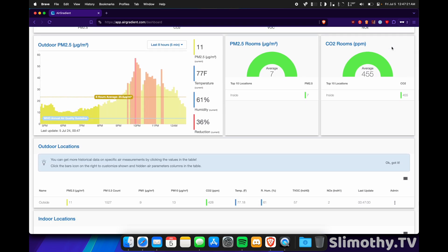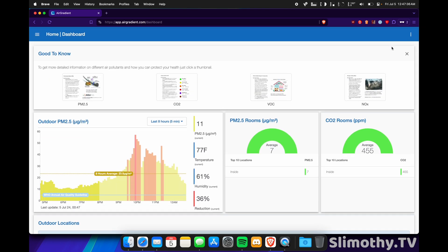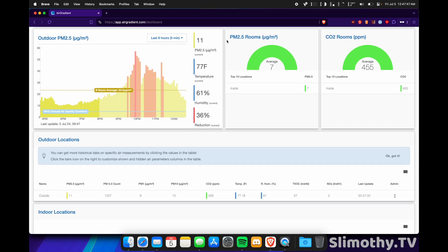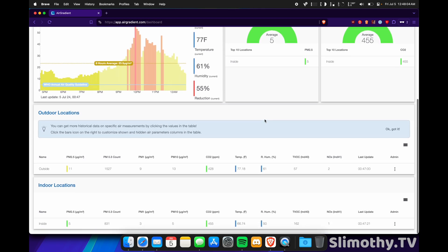One reason I waited so long for this video is that mine were stuck on older firmware and I had to manually update them with a cable. Now that they're on the latest firmware, AirGradient can push out over-the-air updates, so I don't have to keep plugging them in — that's fantastic. I almost wish there was a setting for manually allowing updates, like being given the option to download but not install right away, but I understand AirGradient wants everyone on the latest and greatest.